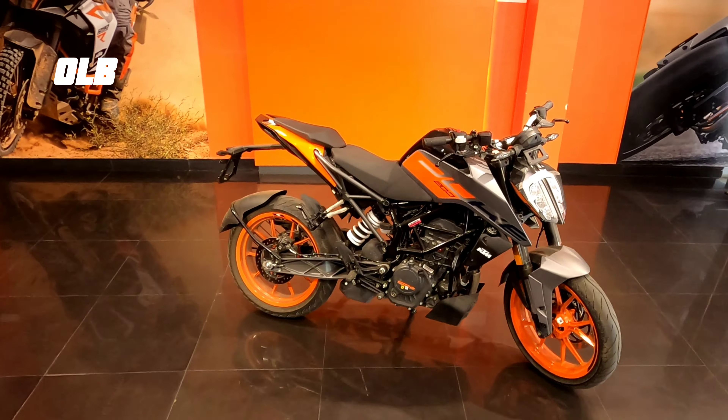The Honda CB300R headlight is made with LED, including the DRL daytime running light. The indicators are made with LED lights, and the tail light is also LED. The speedometer is a fully digital instrument cluster.